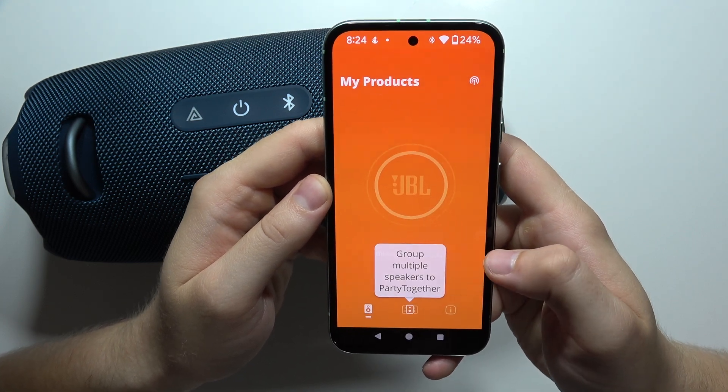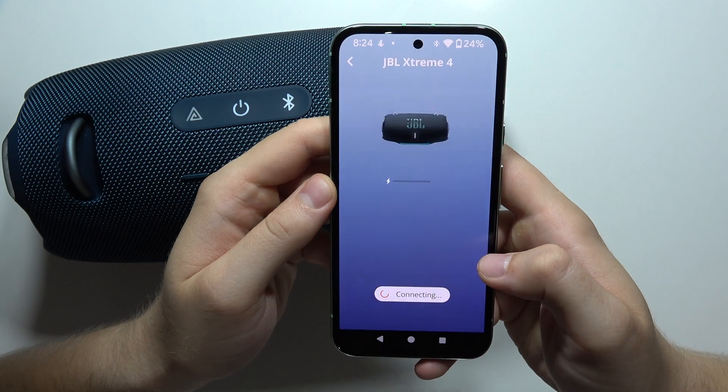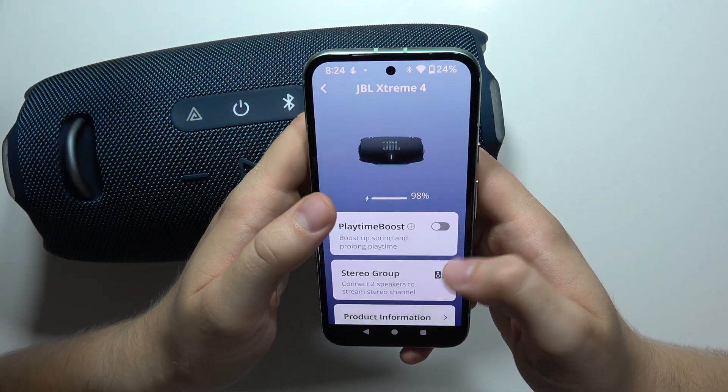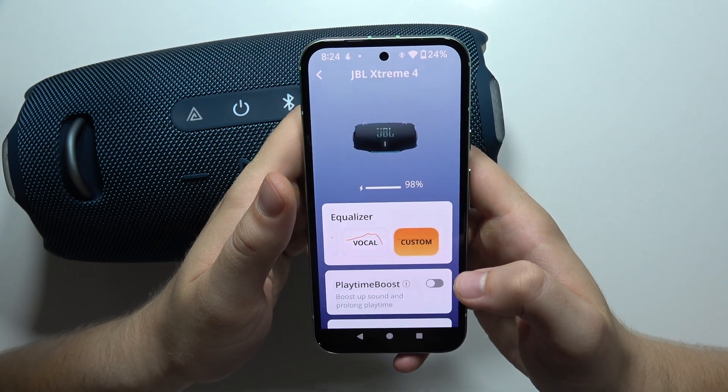Accept the end user license agreement and accept any additional permissions, then just wait until your speaker pops up. As you can see, it happened automatically and we are now successfully connected — and that's it for this video.